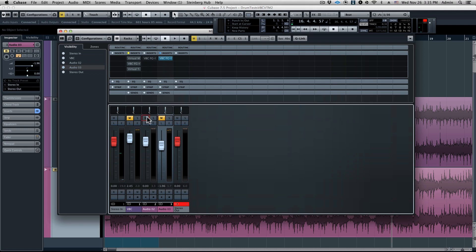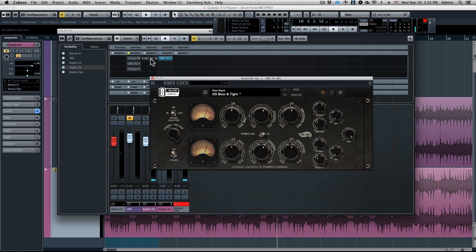So let's take a listen to it with no processing first. Again, a pretty good starting point for a mix. What we want to do is take the VBC's FG Moo. Our goal here is to add a little bit more life and vibe and mojo to those mids, because the mids on a vintage rock mix are really what makes it stand out. We want to wake those mids up, tighten up those lows, and add a little more space, polish, and definition.